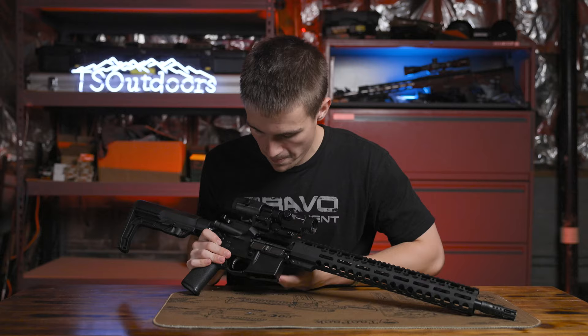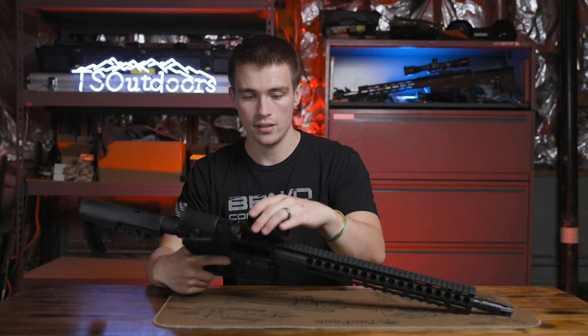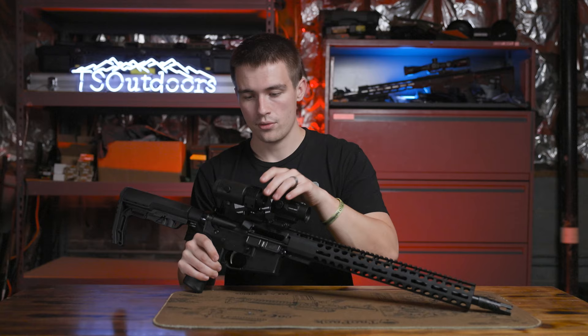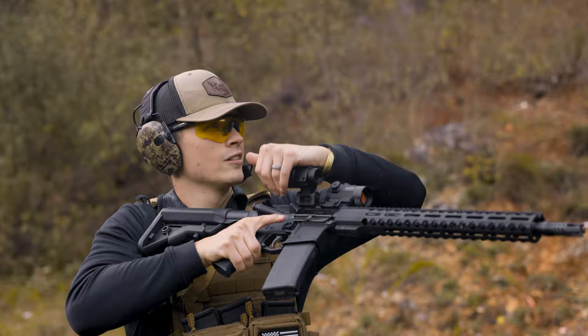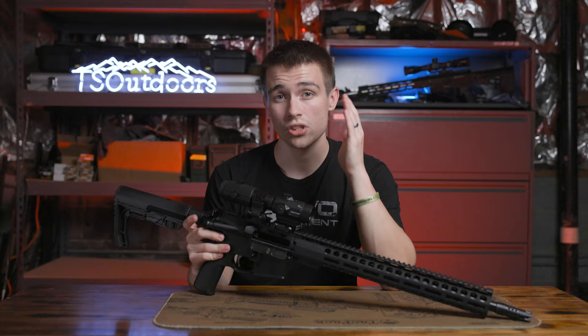The lower is a basic mil-spec lower, so I didn't have any problems out of that. The gun ran really well. I was shooting a Primary Arms red dot on it — this is the SLX MD25 — and I put a Primary Arms magnifier on it as well, and it did great. If you're looking to build a rifle to do it all, you can definitely do it inexpensively — you just shop the right deals.